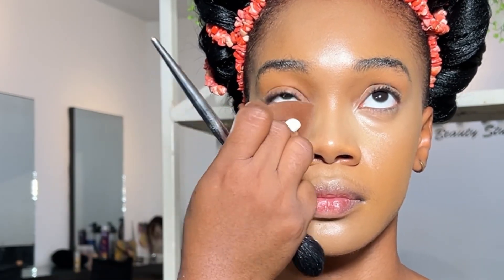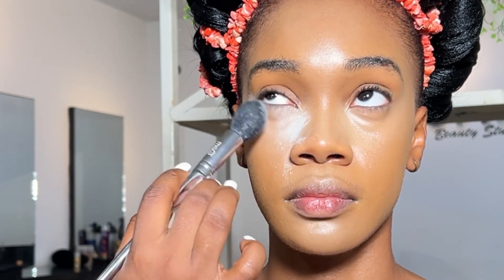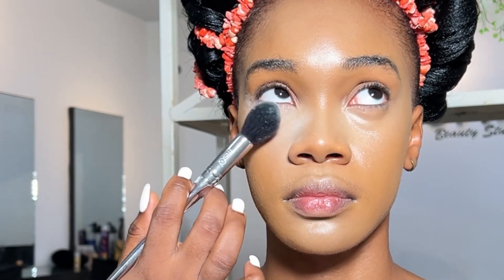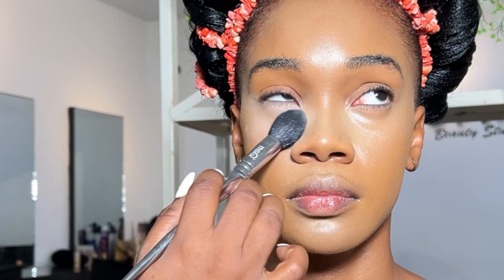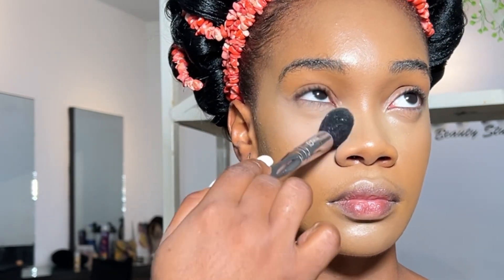Leave the concealer for a few seconds before you blend — that way you'll get the coverage you want. For setting powder, I think this is ROCMA. I'm just tapping it and blending out the excess — tap, tap, and blend out the excess.